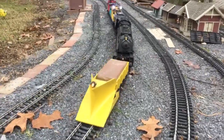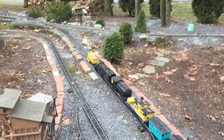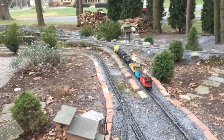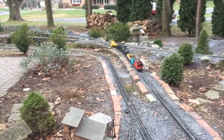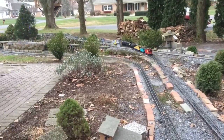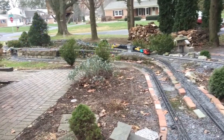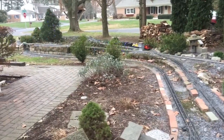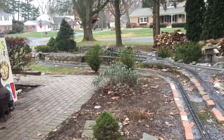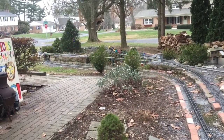I run the train from inside, which is key. I don't have a flanger — that's the thing that pushes the snow further off to the side — but this works pretty well. Most of this track is elevated so the snow falls down and away. We have to keep track of how heavy the snow is because it can build up under the plow and break the detail parts on the engines. The main thing with running in snow is keep track of your train and make sure you're not just letting it run without looking after it, because you're definitely going to have a problem.